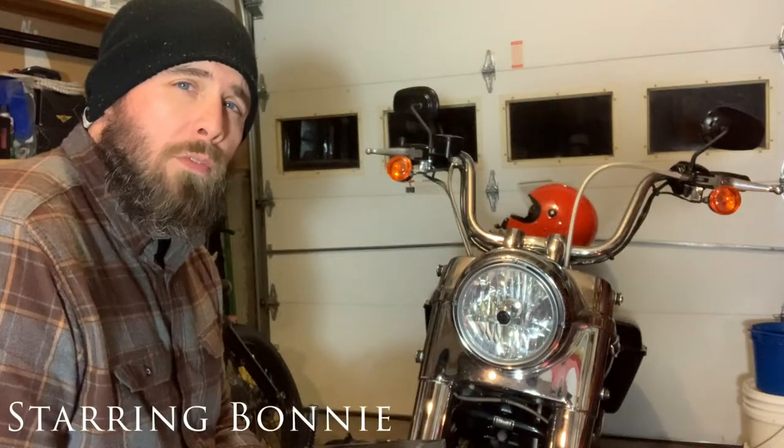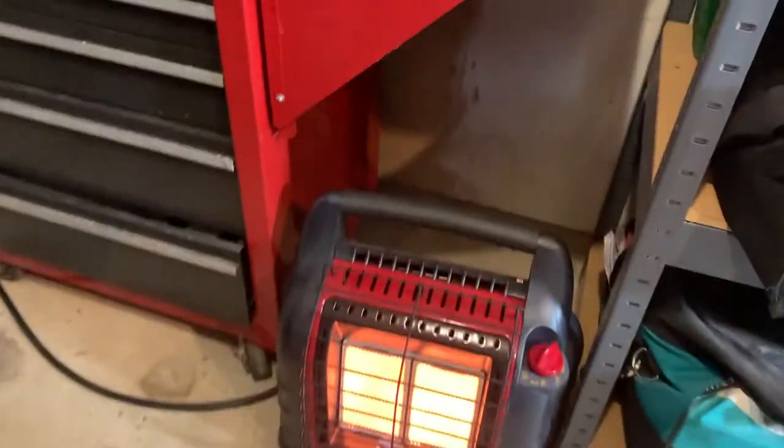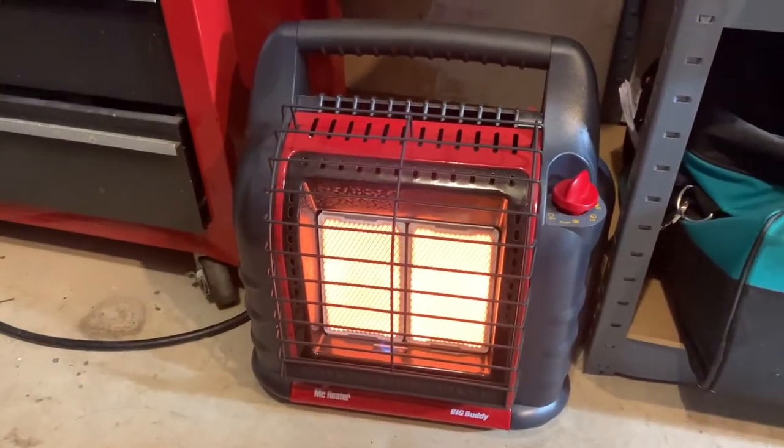All right, welcome to the Lone Wolf Garage. It's a little cold out here, that's why I got the beanie on. I got my Mr. Heater Big Buddy cranking away over here on high.